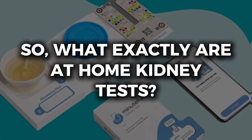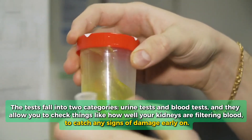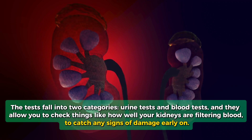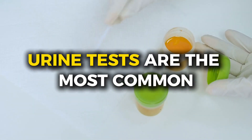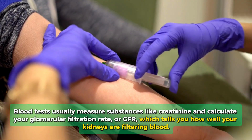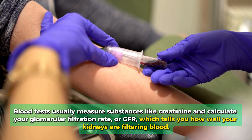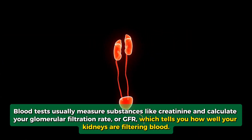What exactly are at-home kidney tests? The tests fall into two categories: urine tests and blood tests. They allow you to check things like how well your kidneys are filtering blood to catch any signs of damage early on. Urine tests are the most common and involve checking for proteins like albumin, which shouldn't be present if your kidneys are healthy. Blood tests usually measure substances like creatinine and calculate your glomerular filtration rate, or GFR, which tells you how well your kidneys are filtering blood.